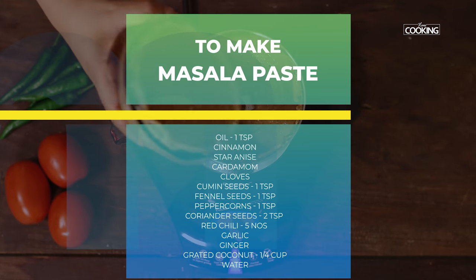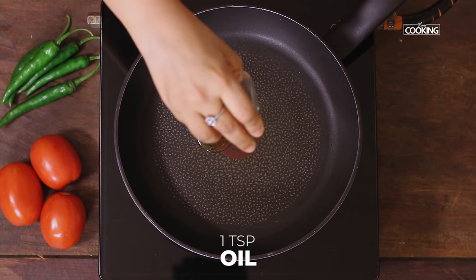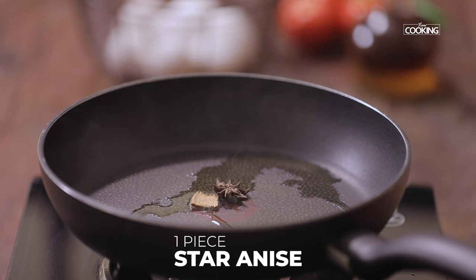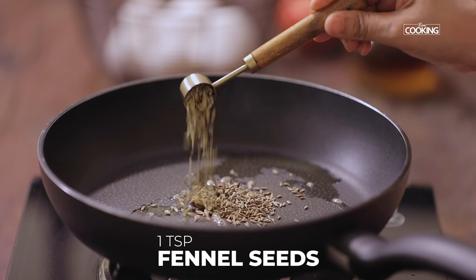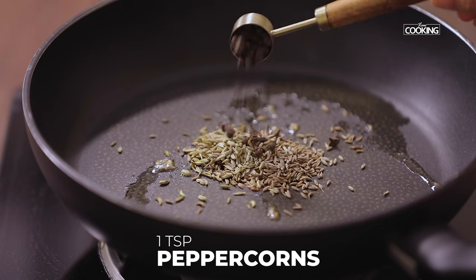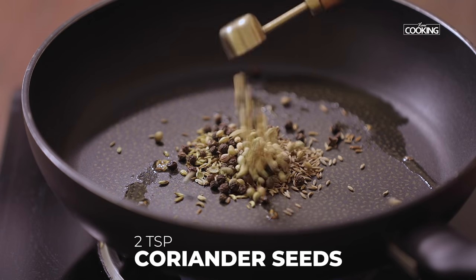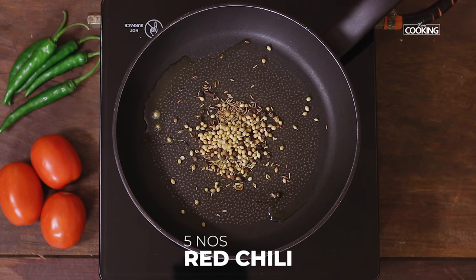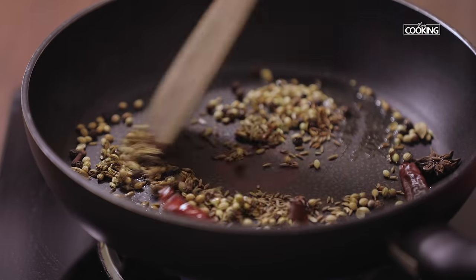For the Chettinat egg curry, to make the masala I am going to roast all the ingredients. Take a pan, add 1 teaspoon of oil. To this add a piece of cinnamon, star anise, a teaspoon of cumin seeds, a teaspoon of fennel seeds, 4 cloves, 1 teaspoon of peppercorns, 2 cardamom, 2 teaspoons coriander seeds, and 5 red chillies. Roast all the ingredients till you get a nice aroma.